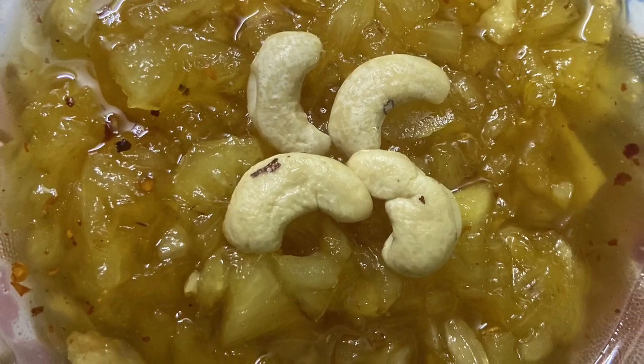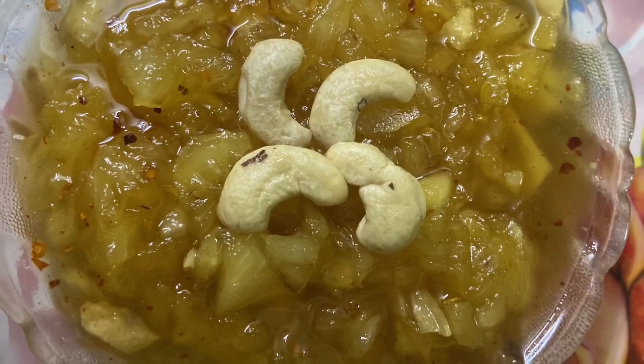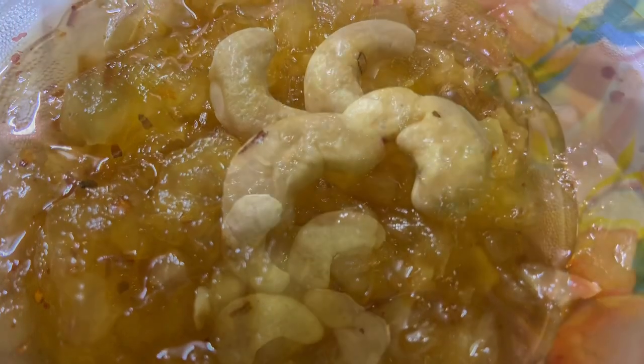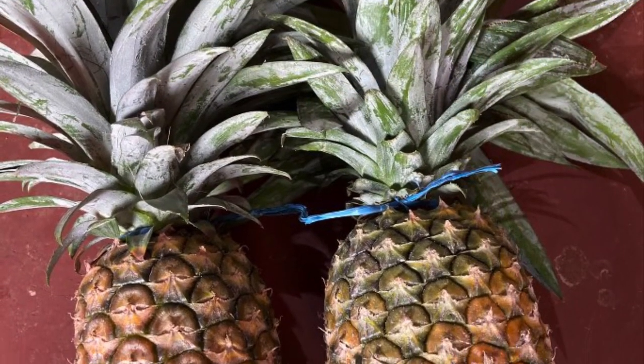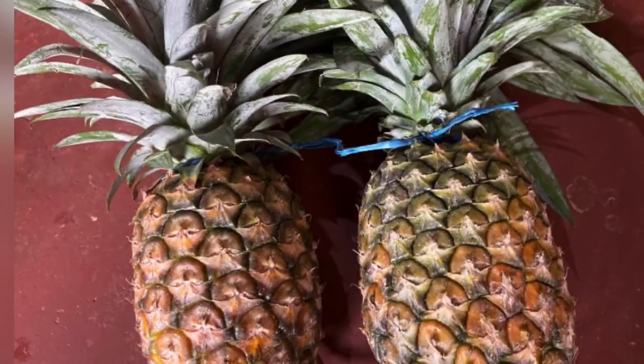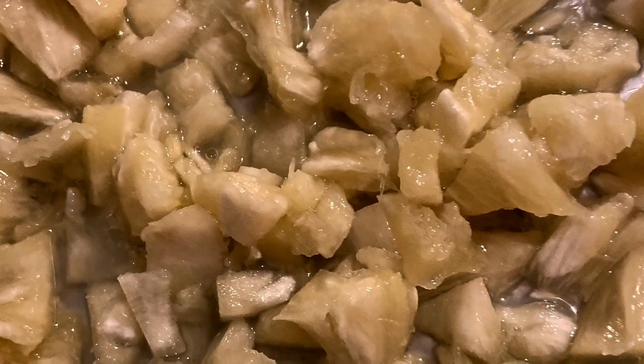Hi friends, I am Sunali and you are watching my channel Golden Days With Me. Now it's pineapple season, so today I will show you how to make Bengali pineapple chutney. Before showing the recipe, I request you please subscribe to my channel. If you already subscribed, then thank you so much. Don't forget to share with your friends and family. Let's start the pineapple chutney recipe!